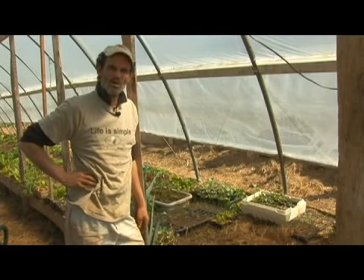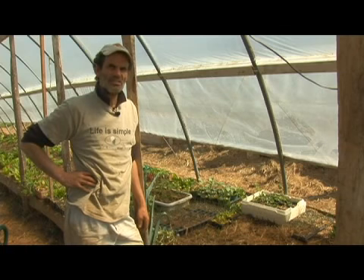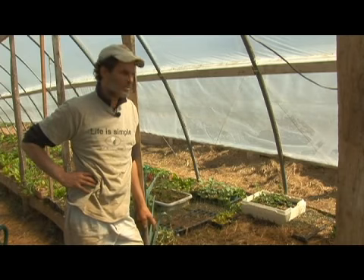Let's talk a little more about watering and irrigation in the hoop house. As we said, there's no rain coming in and it tends to be very hot, so the water need is extreme. In the spring, like now, I have to water every day.